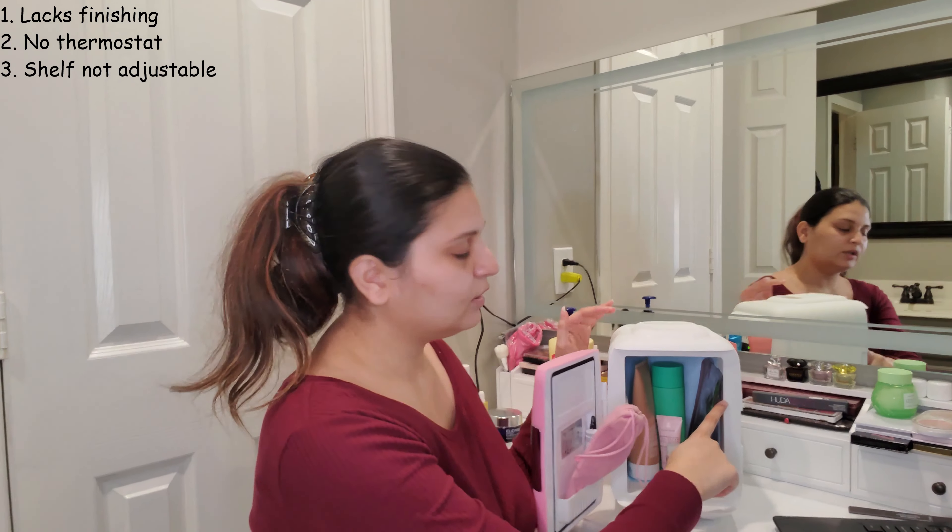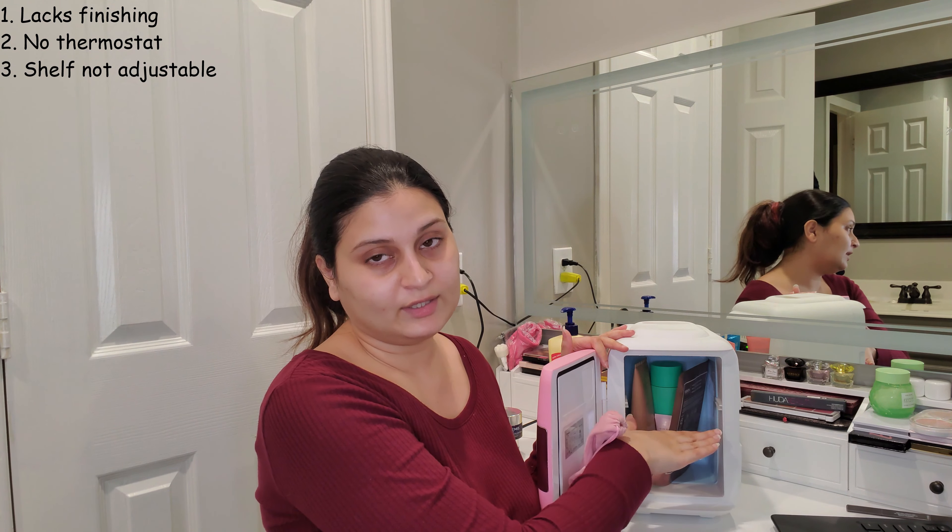It would have been easier to have a thermostat or some other settings, and that feature does exist in other more expensive models — I think the 15L has it. But it's not available at this price point or in this model. I'm also not crazy about the fact that while the shelving is removable, it's not adjustable — you can only take it out or put it in, you can't change the height.